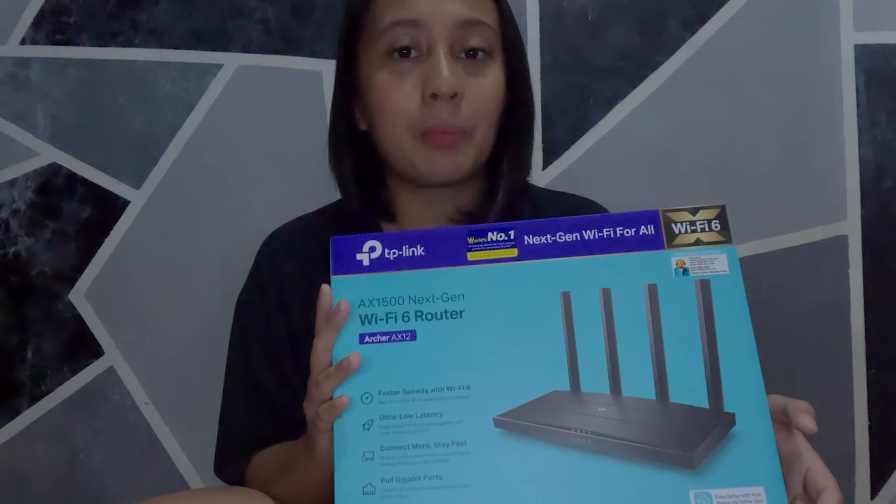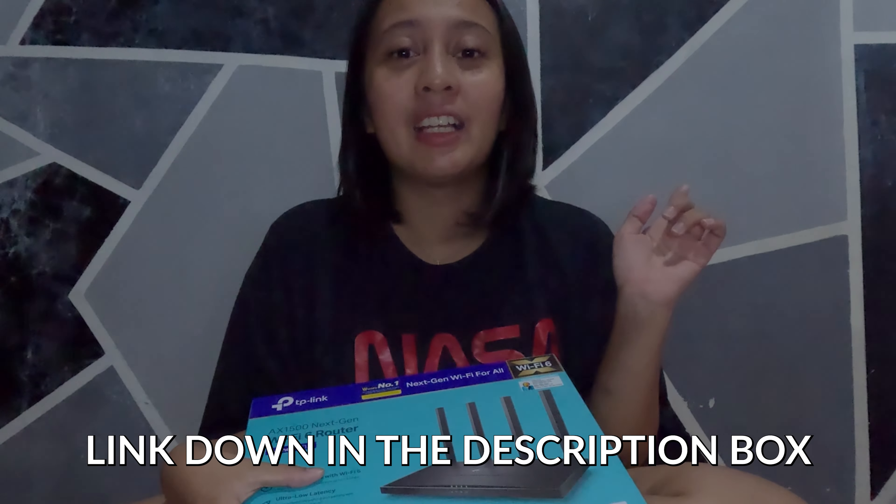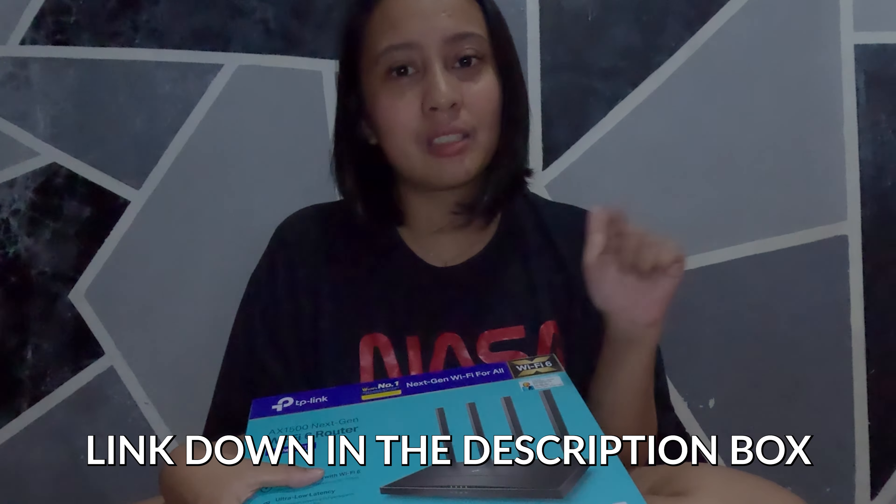I bought this in Shopee. This is for ₱1,799. Don't worry, I'm gonna put the link down in the description box. Let's try to unbox this and set this up.